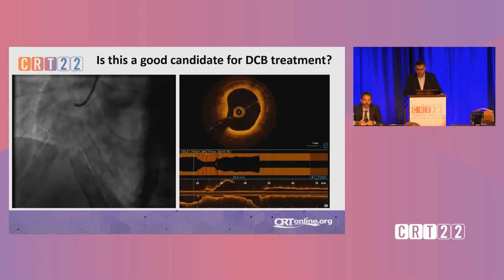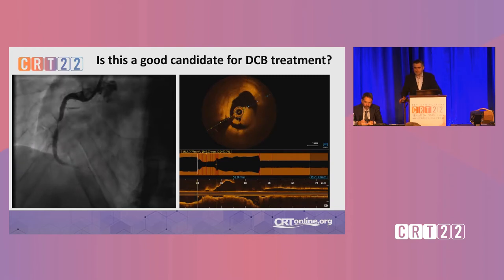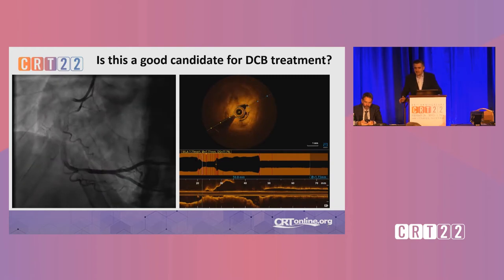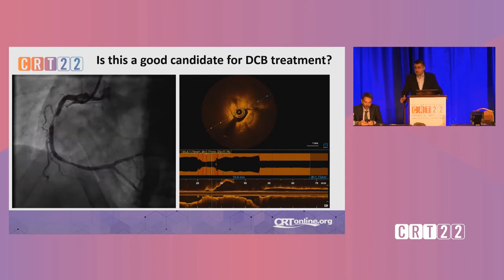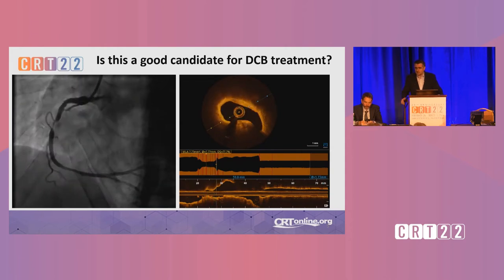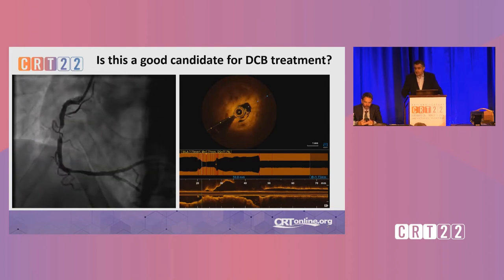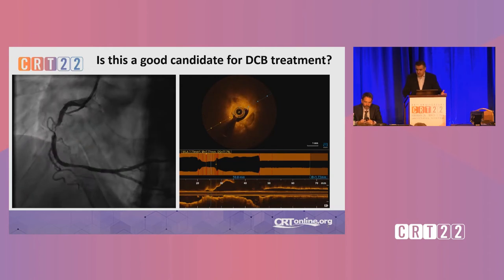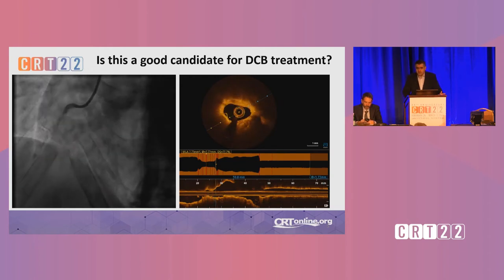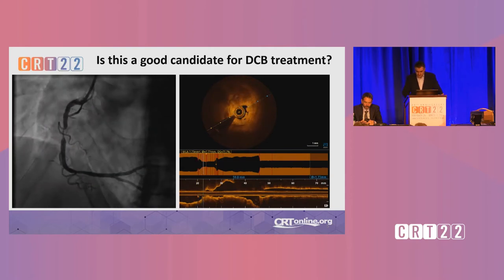But there is more than this. For example, a patient like this. You can see this patient is having a calcified thrombotic lesion. This patient is unwilling to take dual antiplatelet therapy. At this time point, I did not know if I could treat this lesion with drug-coated balloons. But I think, as I do in every case I treat, let's consider a DCB for every lesion.